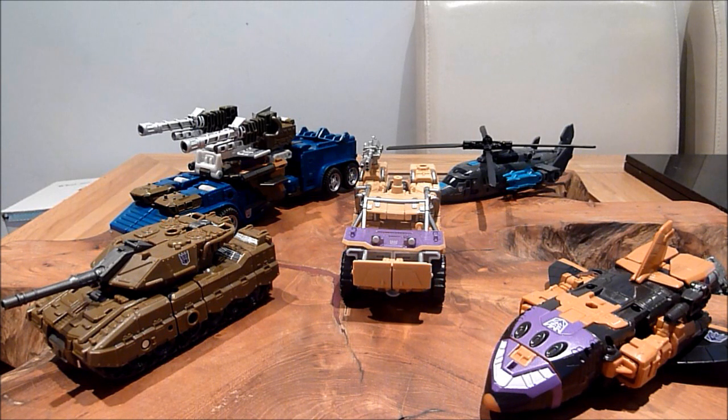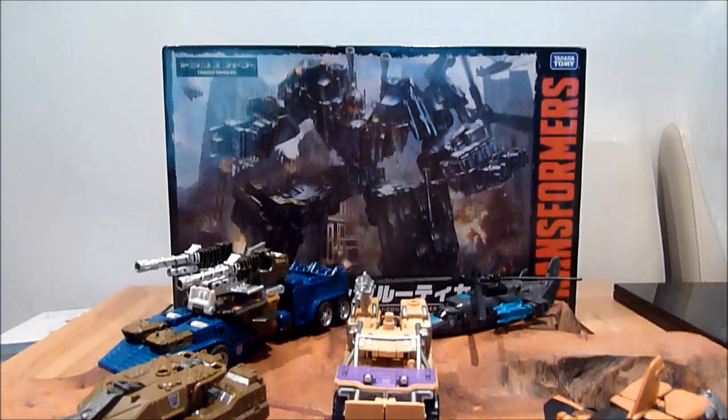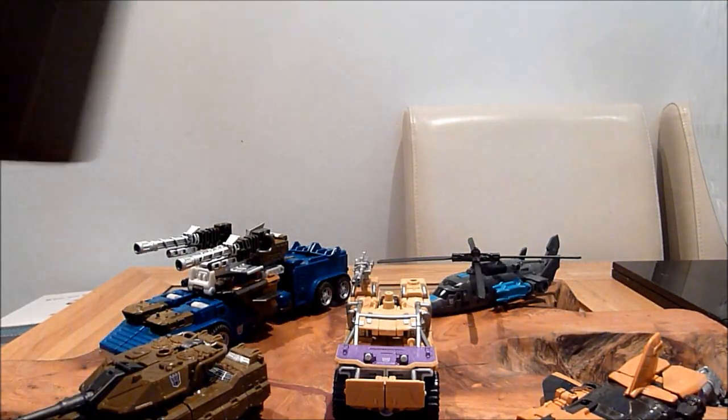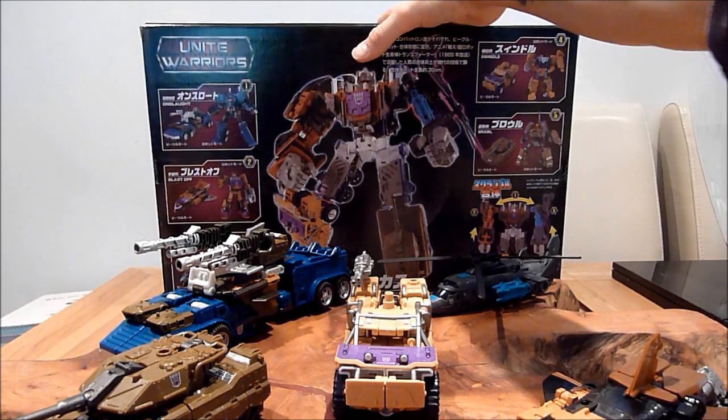I'm actually really glad I picked it up, because it's actually a very good set. A few people kept telling me, oh no, you don't want to get that, it keeps falling apart in Bruticus mode. And to be honest, if anyone did say that, they're talking out their arse, because it's fine in Bruticus mode. I've had no problems at all with any of the figures, apart from any little minor quibbles that the figures already had.